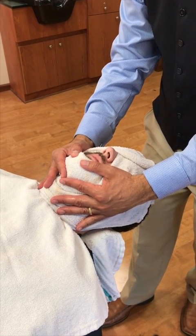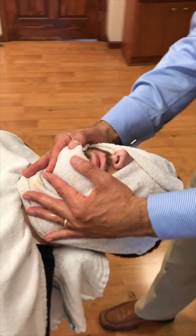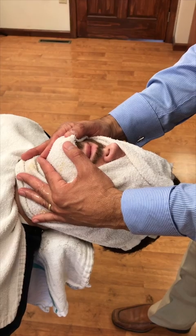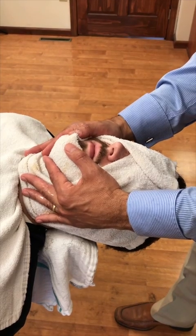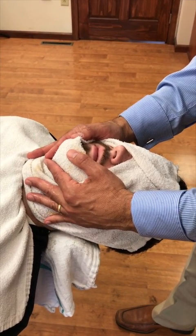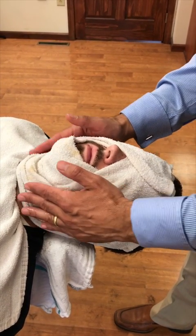Softening the beard makes it come off easier, and the heat is also going to make the hair stand up. So between a softer skin, the hair standing up, and the way that we're going to stretch the skin, we're going to get a much closer shave. I like to do this rather than just taking a shave product, putting it on, and shaving.